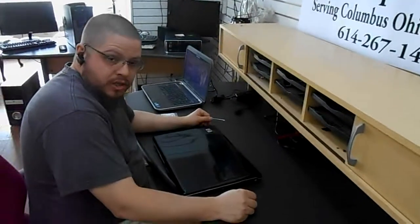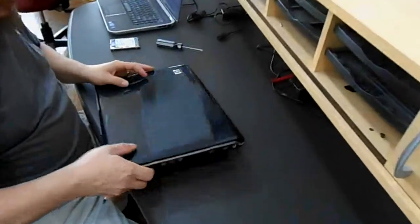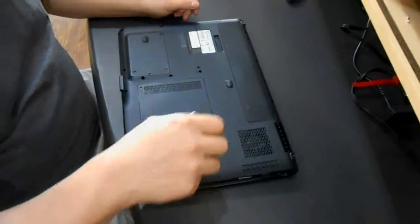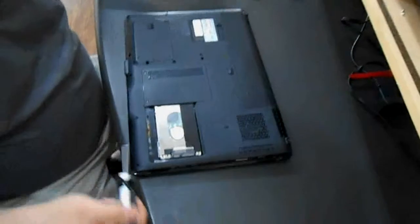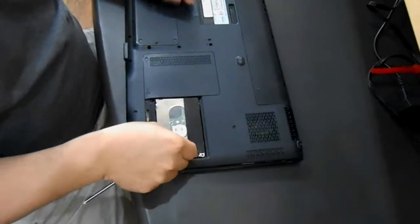Today we're going to replace the hard drive on an HP DV9000 series laptop. On the bottom of the laptop you have a panel where your hard drive is. You remove the two screws that hold that into place and then you have a little plastic tab that you can lift the hard drive out with.